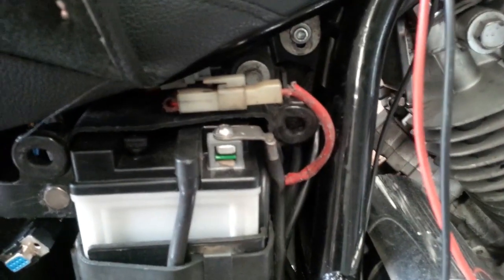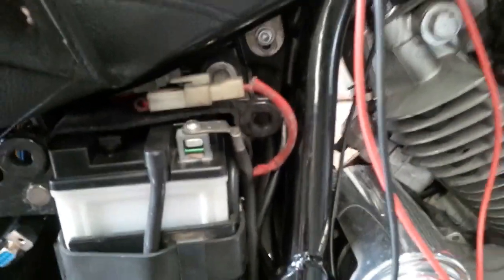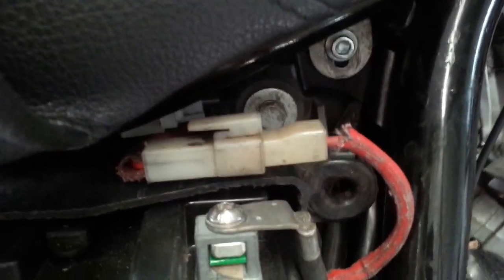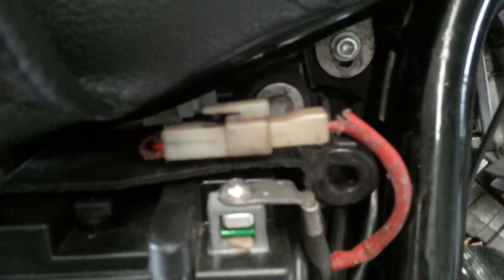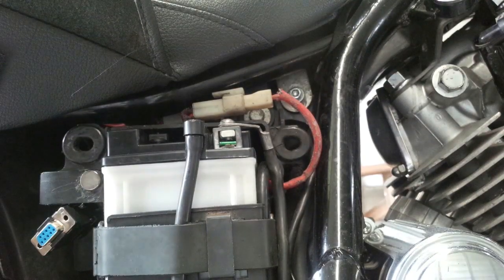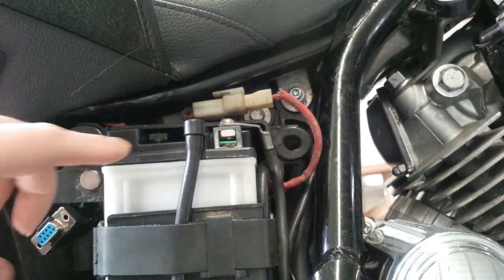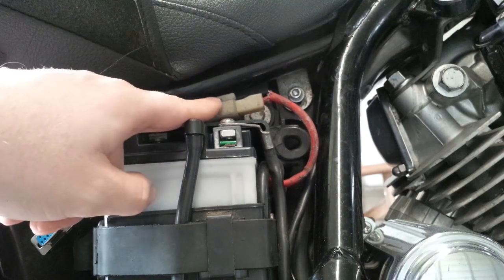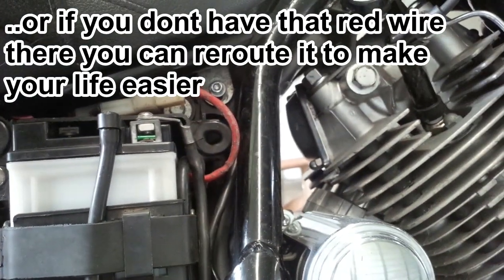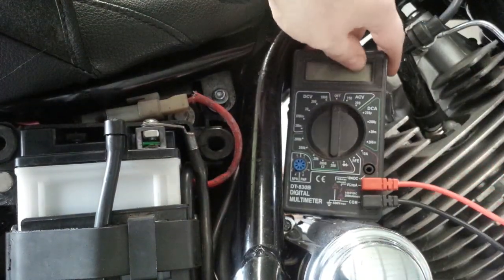To check the voltage of this battery we have both terminals available — the negative right here and the positive right there. The first thing I'm going to show is how to probe a connector like this, a plastic one, without disrupting or disconnecting it. With big board Viragos in this position, without removing the seat, we have access to the negative and the positive of the battery so we can check the battery voltage.